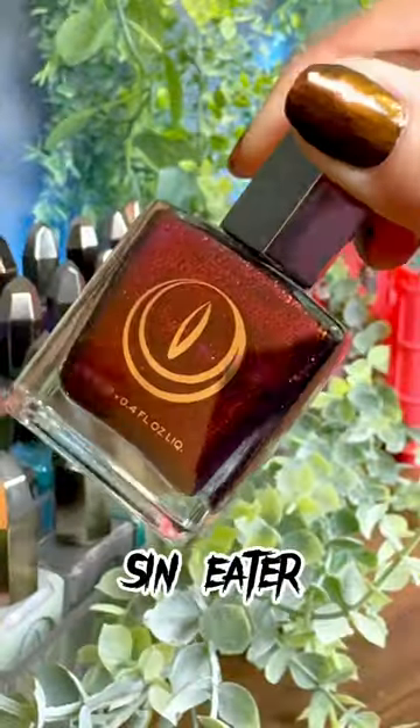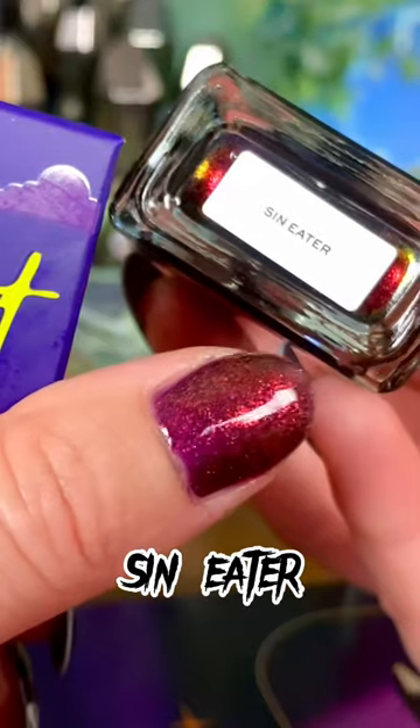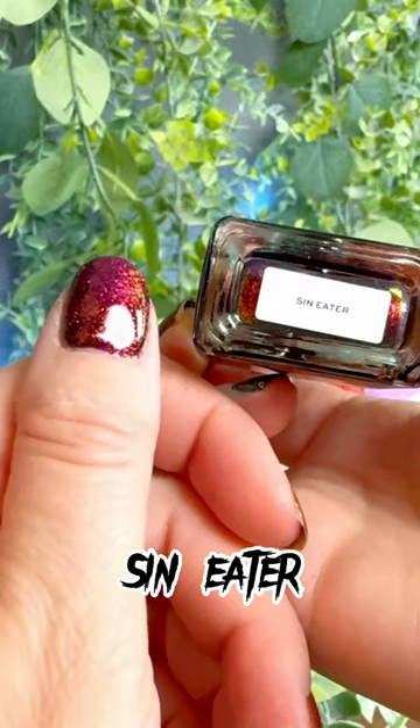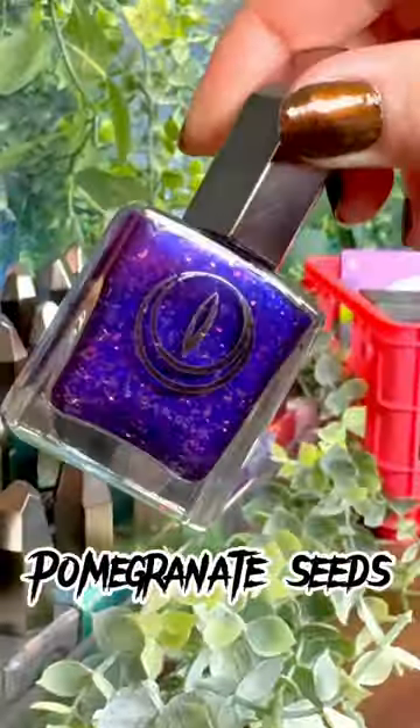Sin Eater is a gorgeous multi-chrome shifty shade — just look at it, it's gonna speak for itself right here. Look at that: incredible, beautiful, breathtaking, groundbreaking, amazing.